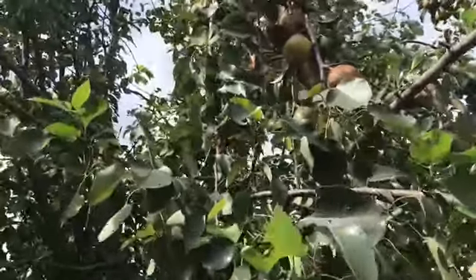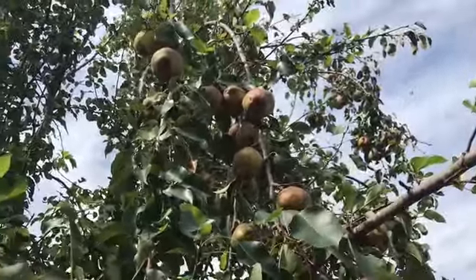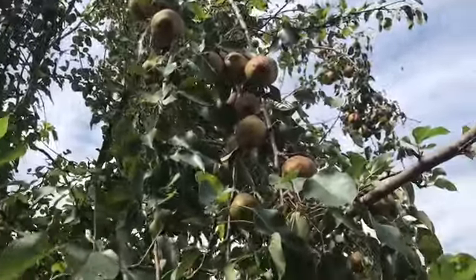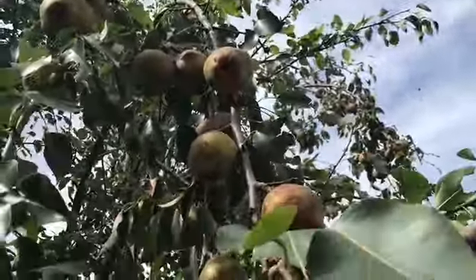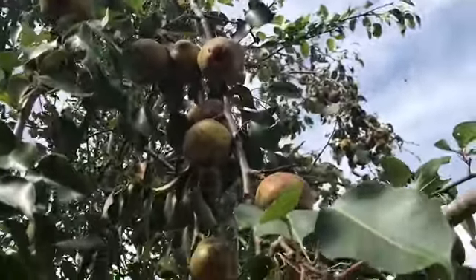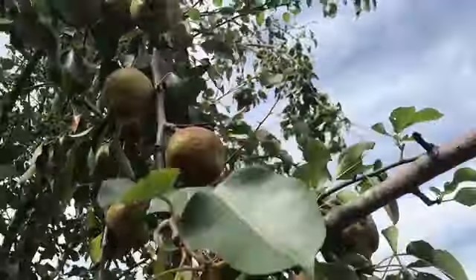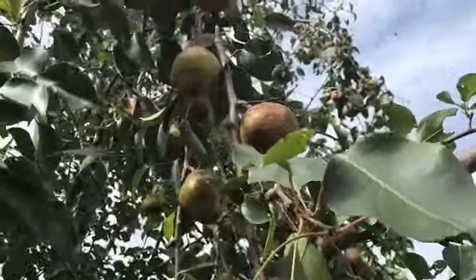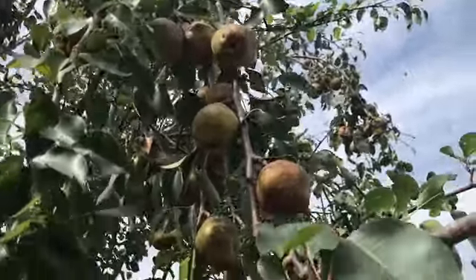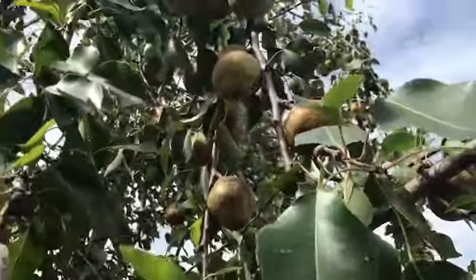Today I'm going to be picking some pears and we'll make some pear preserves. This is my grandmother's tree and it's just loaded — these are Asian pears, eating pears. Just look at it, the limbs are just loaded. It probably needed to have been thinned but we didn't do that.